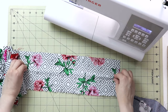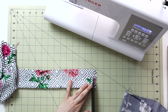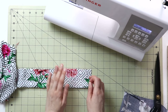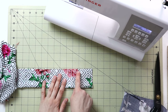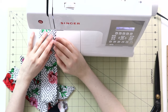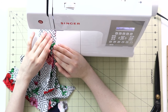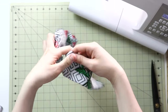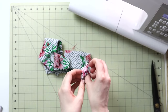Fold the rectangle in half right sides together and stitch it into one long tube. Important: don't stitch from edge to edge — leave about two inches unstitched at each end. Stitch with about a quarter to three-eighths inch seam allowance using a straight stitch, starting and stopping at the two-inch mark from each end. I chose a bluish thread intentionally so you can see it more clearly.